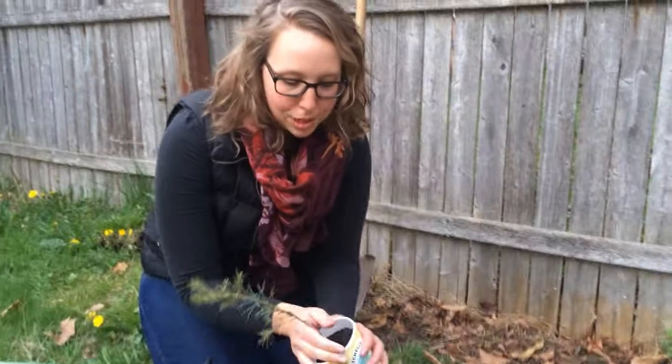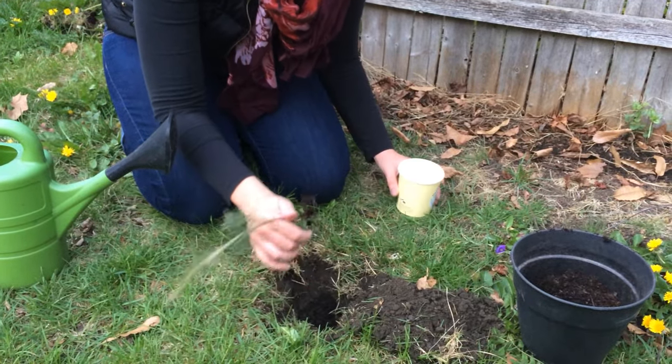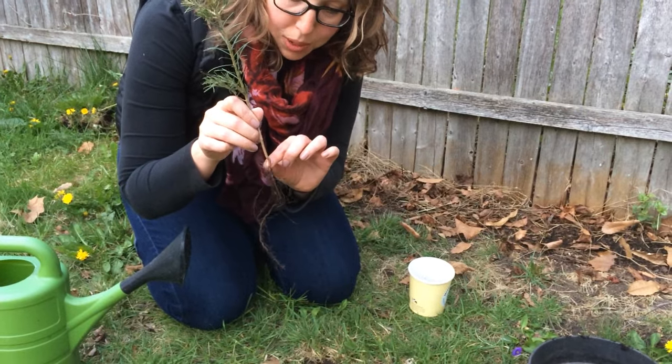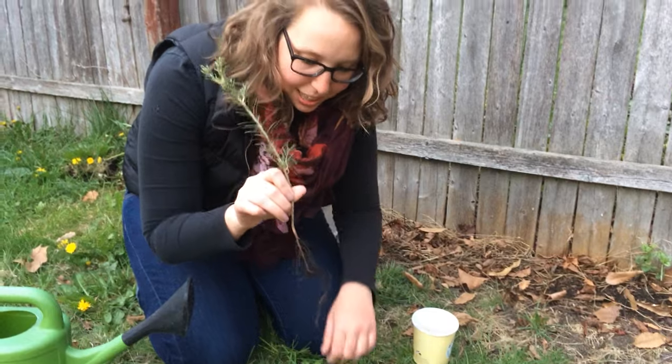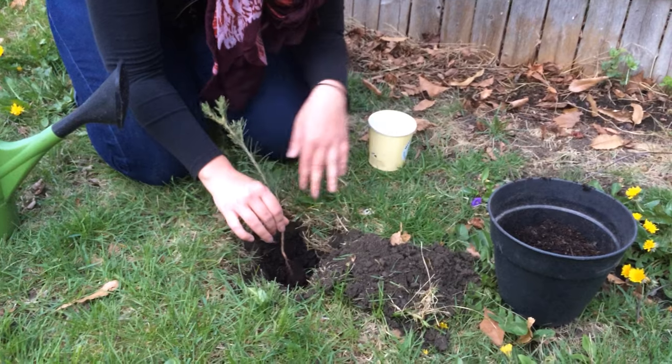Next, remove your tree from the container and make sure that you look at all of those roots. You're going to want to plant to where you see the root flare. It's a little smaller on this tree, but it may be larger on others. You're going to plant so that that root flare is at ground level.